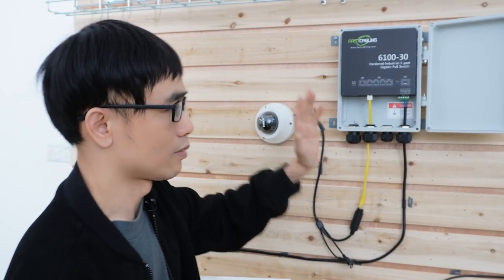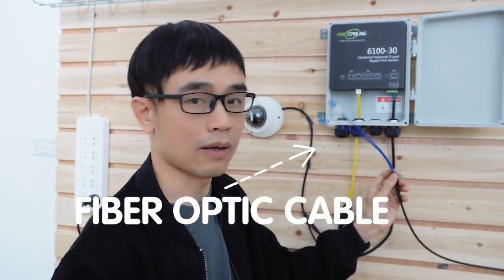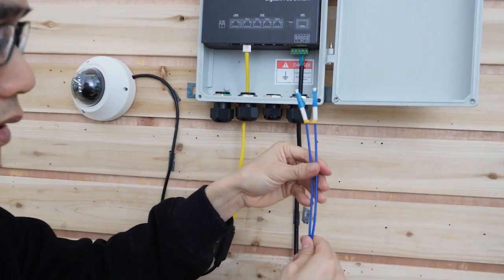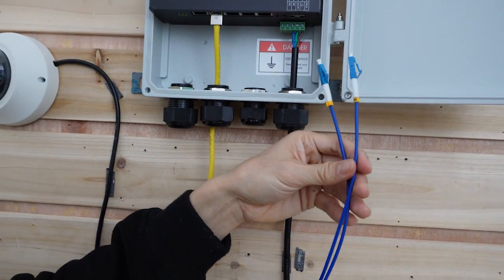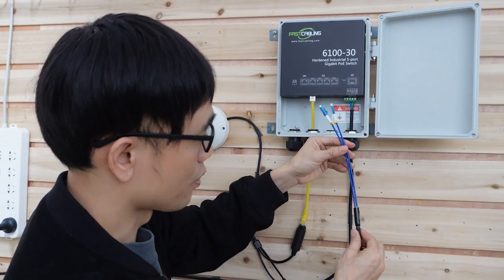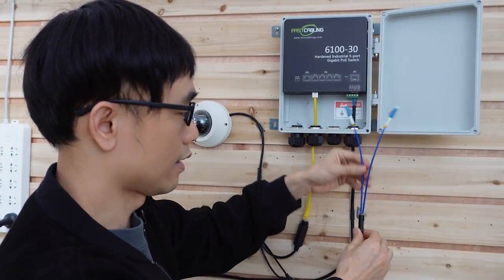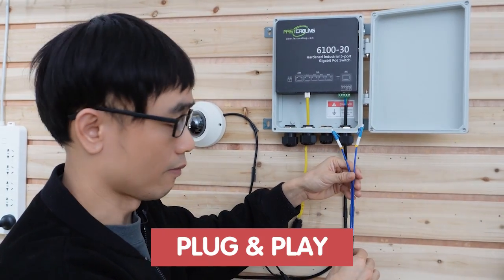Now let's link this switch back to the main network. I'm using the fiber optic cable as mentioned — not only can it provide low latency and fast speed, but we also don't need to worry about surge, as the cable will not absorb it. I'm using a pre-made fiber optic cable so I don't need to handle the connector myself. The connector is made in the factory and it's simply plug and play with the pulling eye.